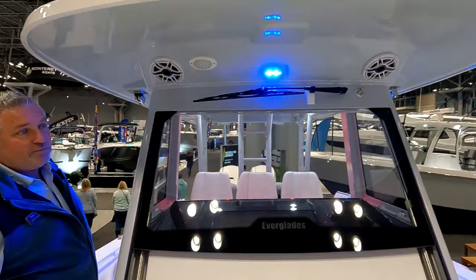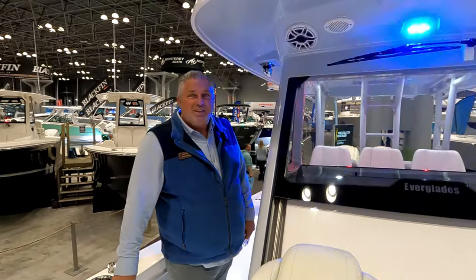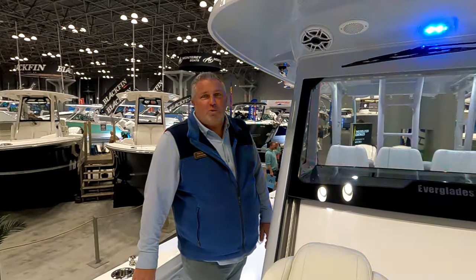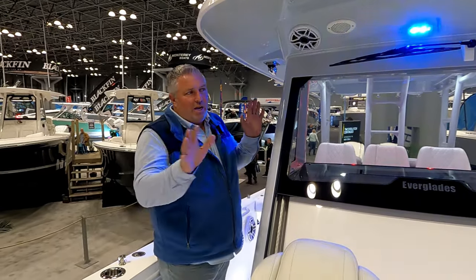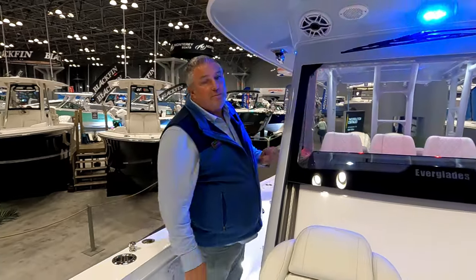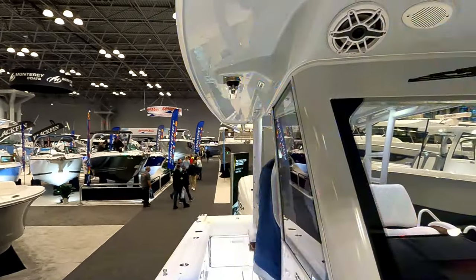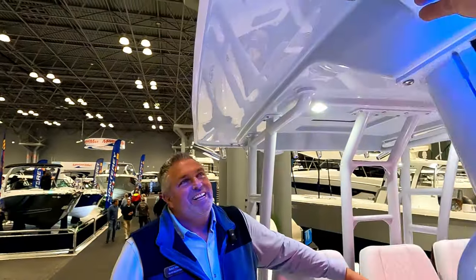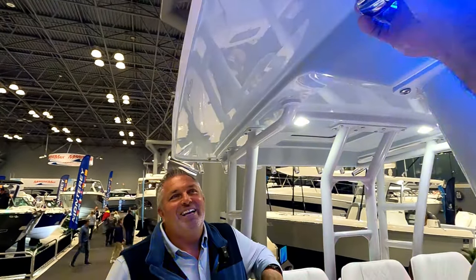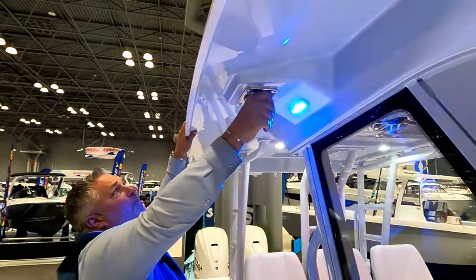People tease me about wanting a windshield wiper, but we take waves over the bow all the time. Once the salt dries up you can't see anything. The wiper gives you that one swipe to clear it. If you're going offshore, it's an absolute necessity. And these outriggers look really easy to deploy — simple as can be.